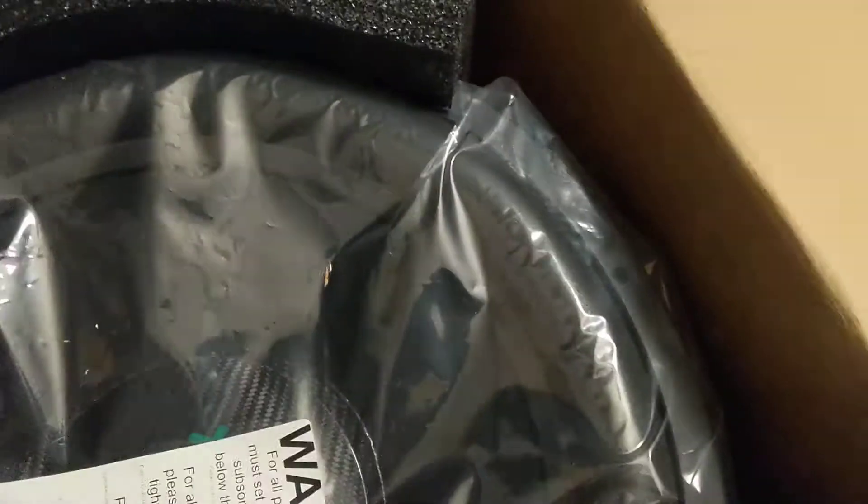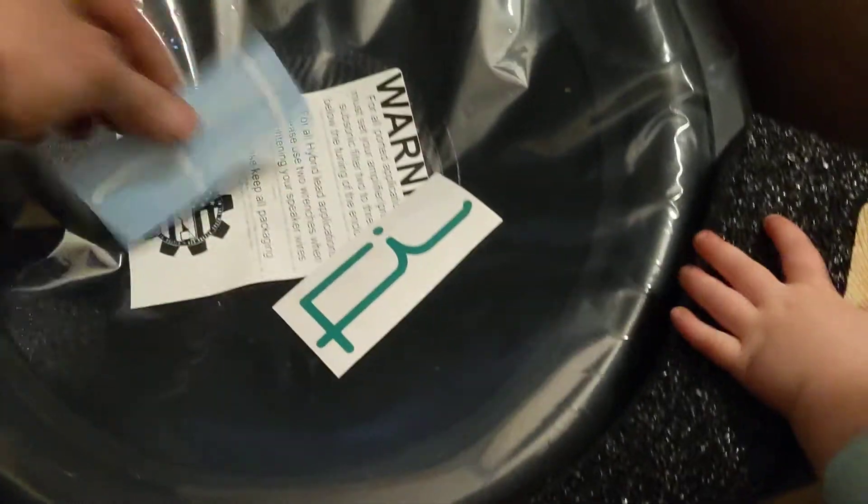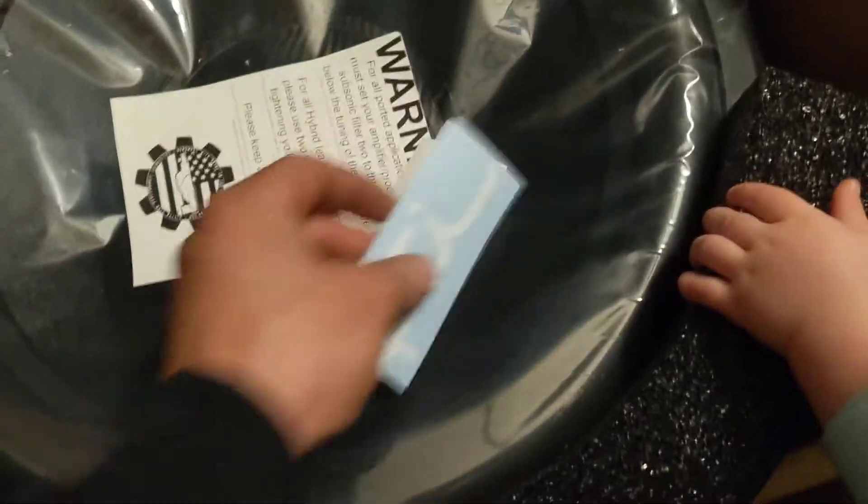You can get your instructions. Don't throw anything away. Of course, you get stickers — FI stickers.